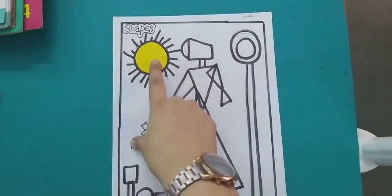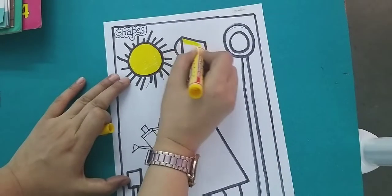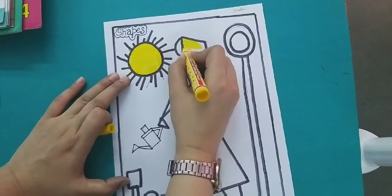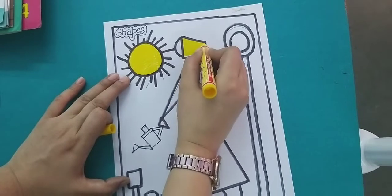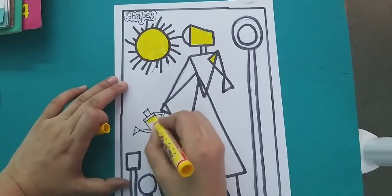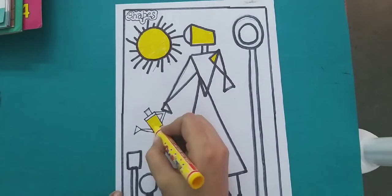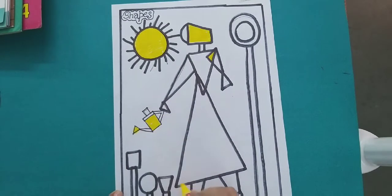Then we will start the coloring. First we have yellow in the sun. We will use the yellow color in the head. We will fill the color. Yes, the work of the yellow color is completed.